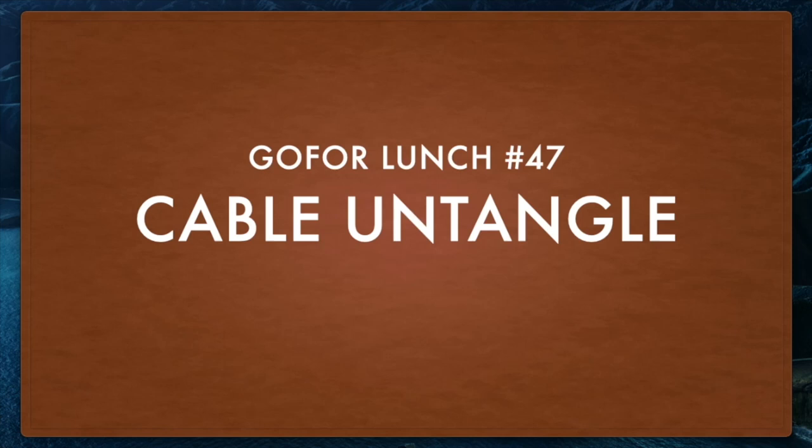Welcome to Go for Lunch number 47. We're doing a different format this week. Our program is Cable Untangle, so that participants could show the cables they were wondering whether they should keep or recycle. We did this as a Zoom meeting, which you're going to see here following this. Thanks for joining us, and here is Go for Lunch number 47.